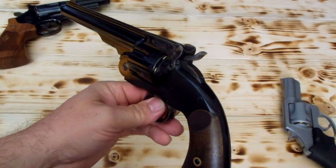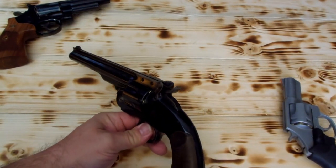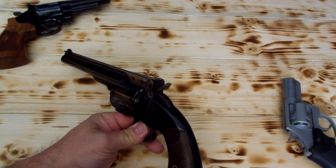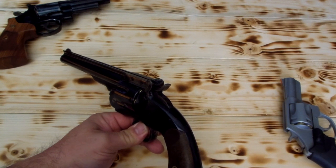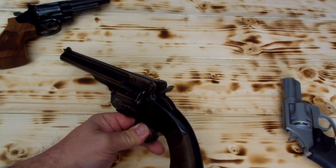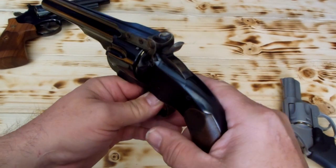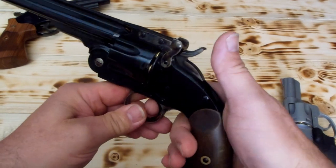If you're interested in this at all, do like I'm doing right here with some empties and test it before you carry it like this, just to be safe. Don't take Plowboy's word for it. If anybody comes up and says their gun won't lock in between there — if it doesn't lock in between the case rims, and mine does every time I've done it — then you shouldn't do it.